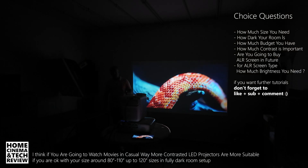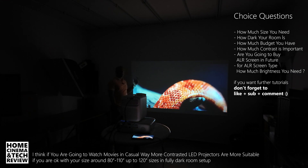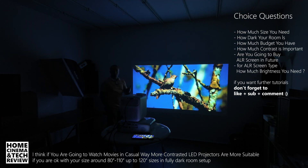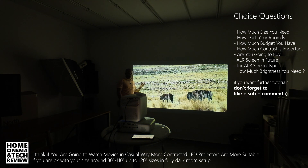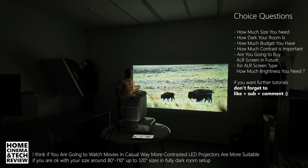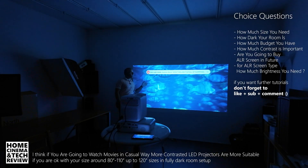Many of them declare ANSI lumen, but in tests they give different scores — that's nothing special to Wambu, by the way. If you want to include everything — smart speaker, smart Android, built-in good speaker, easy casting, all in one, with autofocus and autocorrection — and you're going to use it in a dark room, this is the way to go. Simple as that.